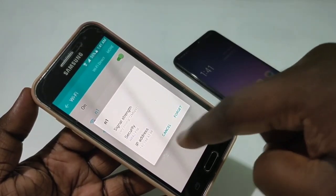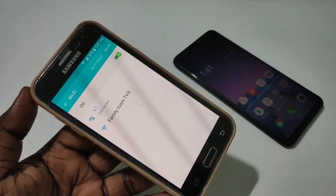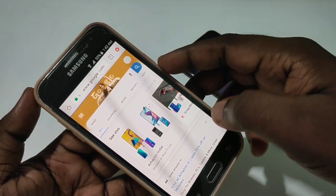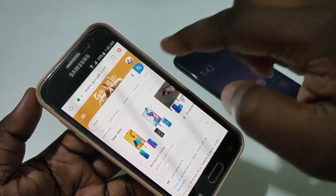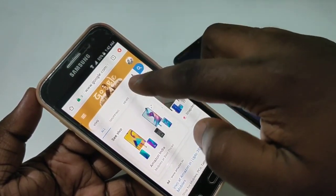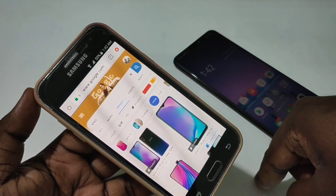Let's check the internet — open a web browser and search for something. It's working! This is how you can create a personal hotspot and use it. I hope you enjoyed this video.